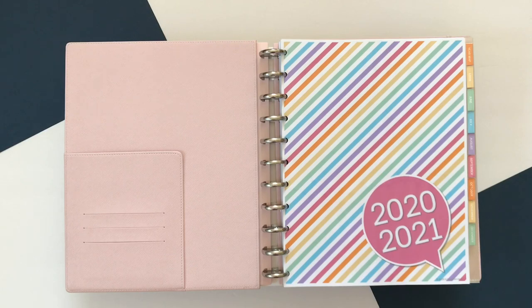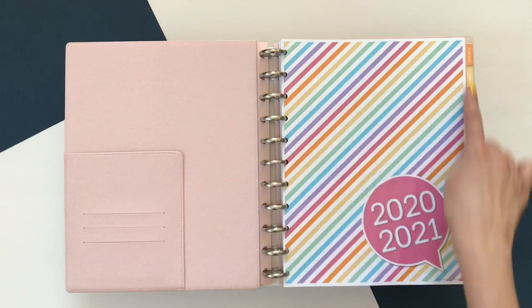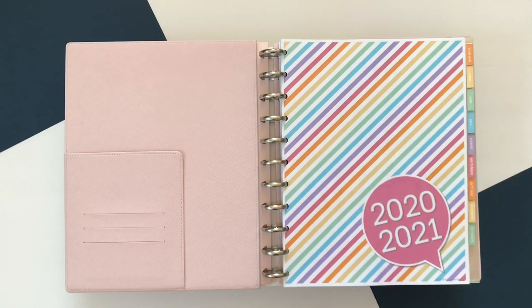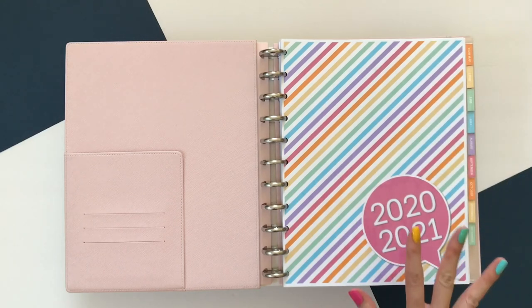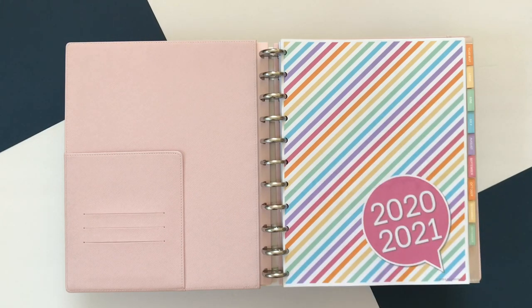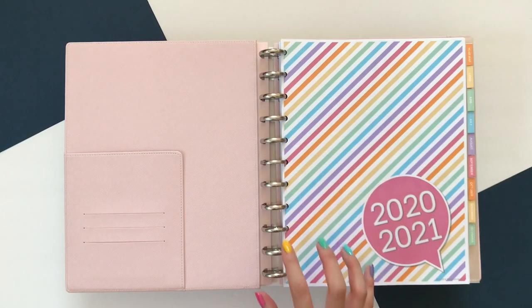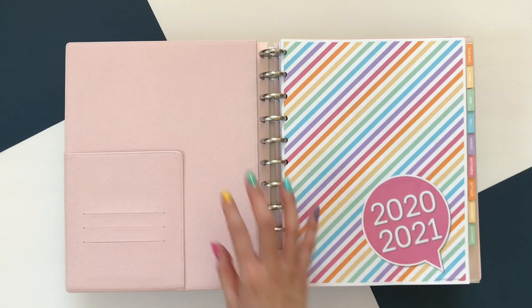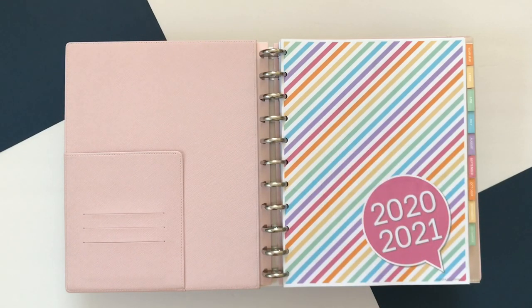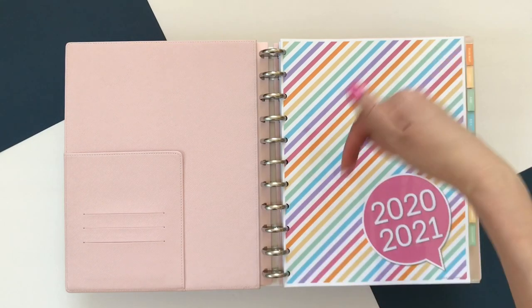I'll also include links for any of the supplies that I use to create this, whether it's the rings, the cover, the tabs — all of those things I'll include in the link down below as well. If you are curious about how I put this together, I don't have a video for this year because of some technical difficulties, but you can watch my previous videos at the iCard up there. I have two different videos: one for actually putting each little piece together and another just about the supplies and where I purchased those. I'll link both at the end of this video and down below.